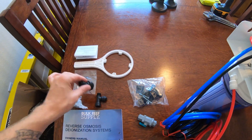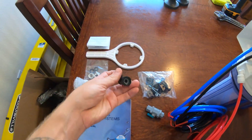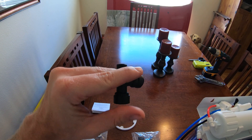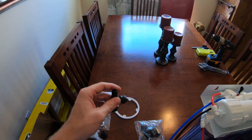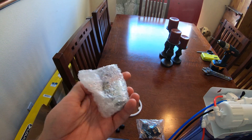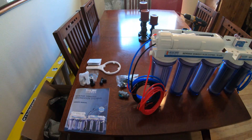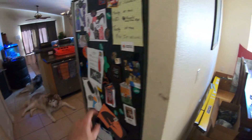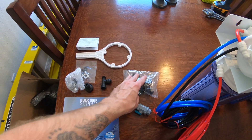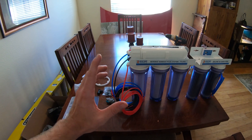It also comes with fittings to attach to your washer machine feed line if you're installing it in the laundry room, or you can install it under the sink. The saddle fitting taps into your cold feed line — screw the cold feed line in, and the feed line to the RODI unit goes into the push fitting. You can also connect it directly to your faucet for a less permanent setup. We're doing a more permanent under-sink install today.